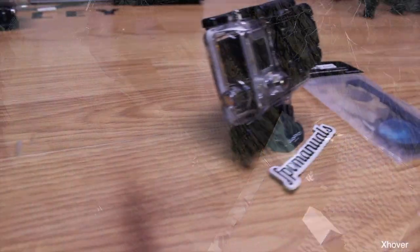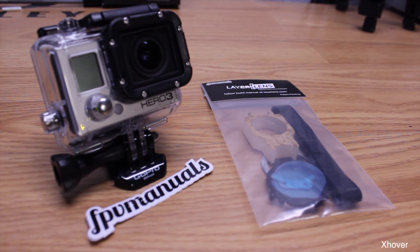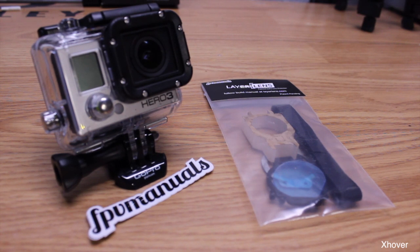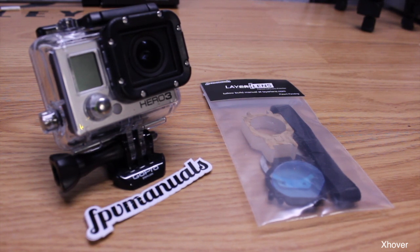Hey, what's up guys, Daniel here with X-Hover. Today I want to do a video review and assembly of the FPV manuals layer lens. You might be thinking, what would I use this for? Well, basically if you fly FPV or you put your Hero 3 on an aircraft, quadcopter, or whatever, you may notice it's a little heavier, so you want to protect the lens — that's where the layer lens comes in.